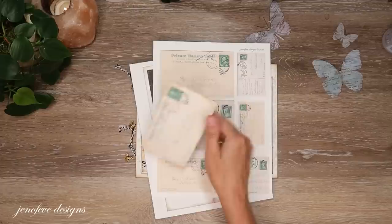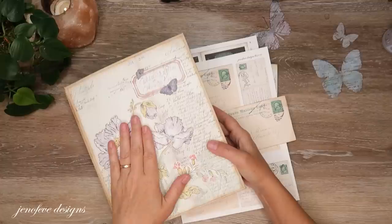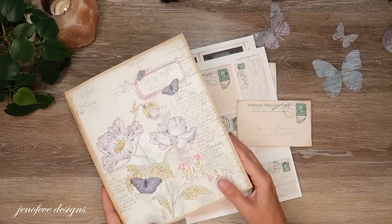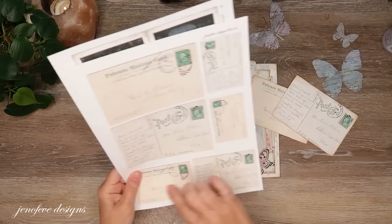I already had them cut out because they were in my ephemera holder book. I made a video for that project — it has its own playlist, I'll link it up there. I'm going to use those two postcards. I could also use these smaller ones — let me leave that out so I remember.